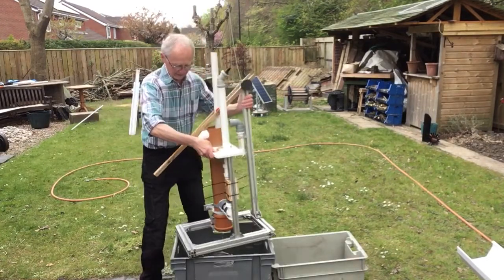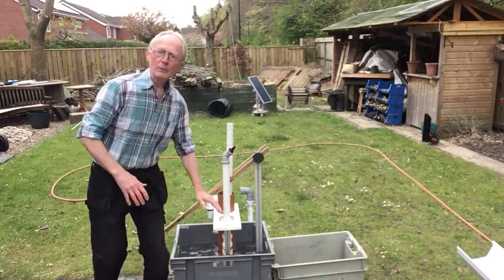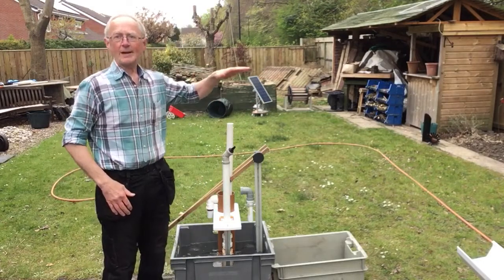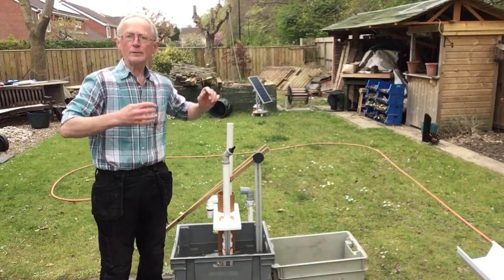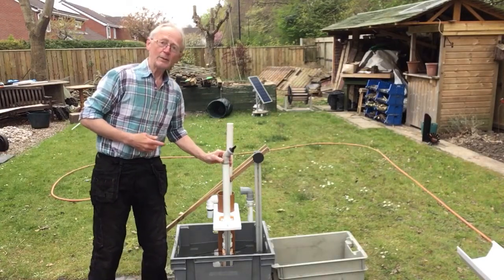Remember, the whole idea is we're raising water from a low level to a high level continuously, so that it could be used. You won't believe what this was useful for, but you might get a clue when it...